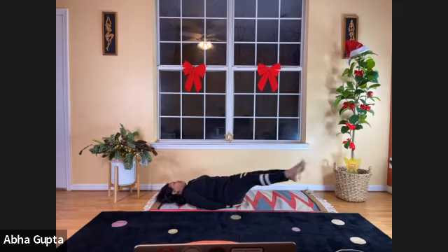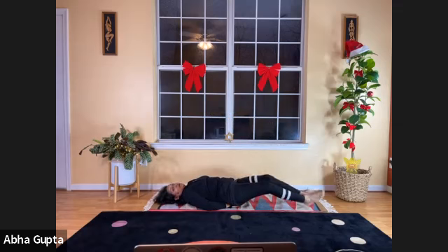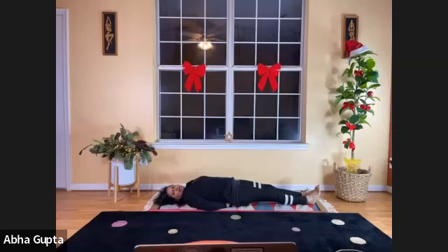Whatever you're comfortable with. When you finish your rounds, bring your legs down. Keep your hands under your hips. Let's do the 30-degree, 45-degree, and 90-degree angle lift with our legs — Paduttanasana at various angles.